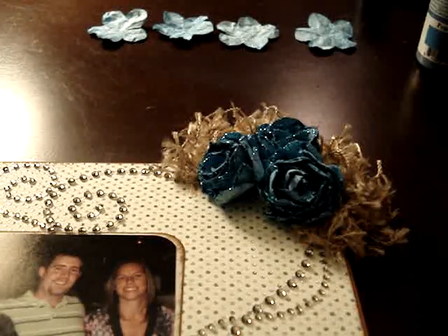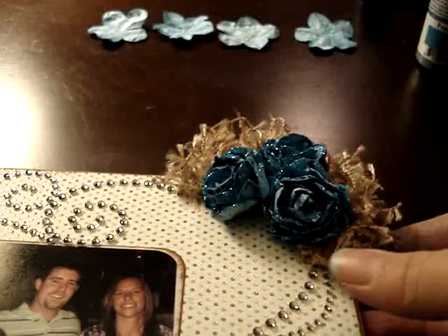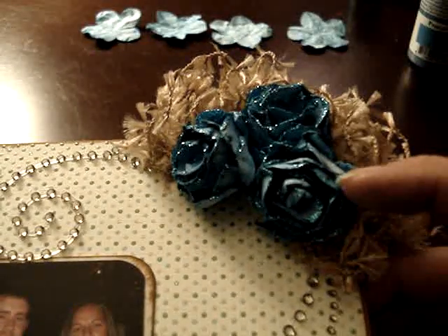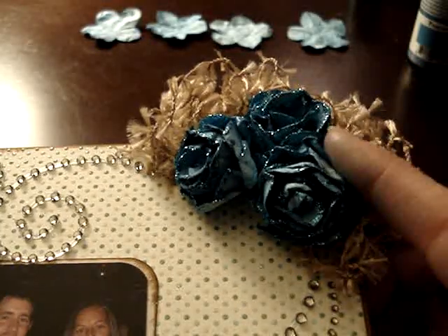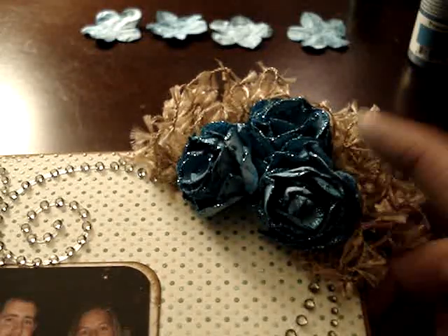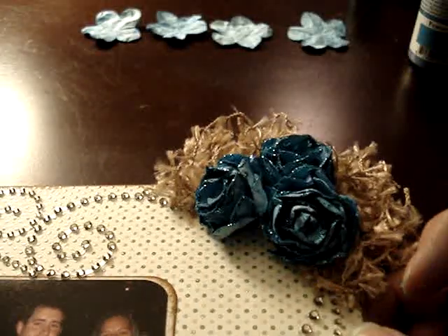Hey guys, it's Misty again and I'm here to show you how to make this flower. I got a lot of responses from the video of my chipboard album and a lot of people asking to see the tutorial on the flower. So here it is. This is another flower that I did make — it's the same flower using the five petal punch, but this one I did put some stickles on it once I got done with it. So we're going to go ahead and see how to make that one.